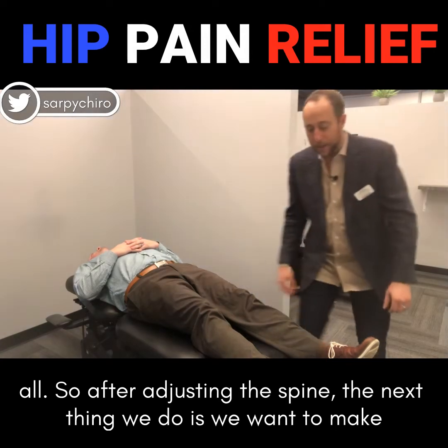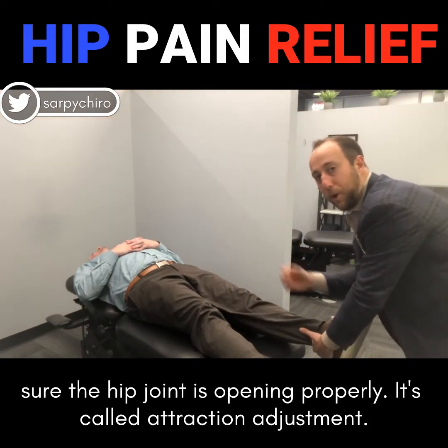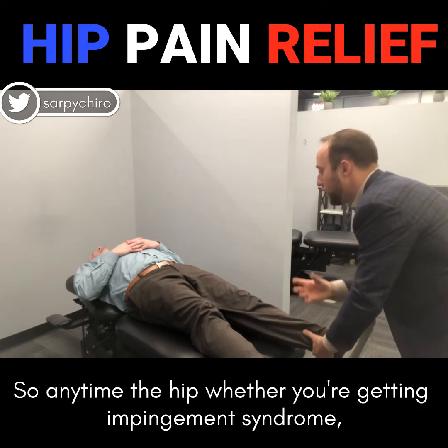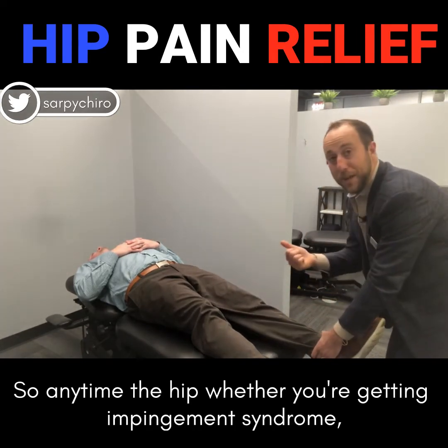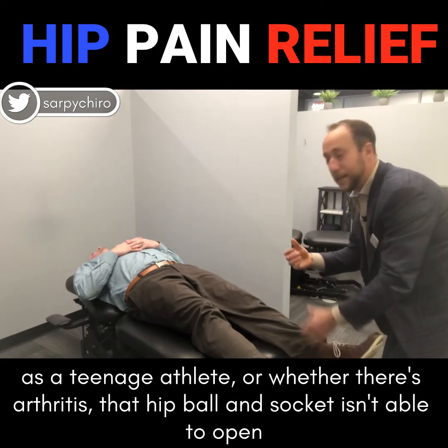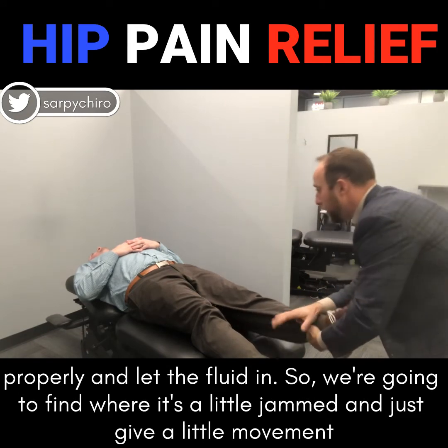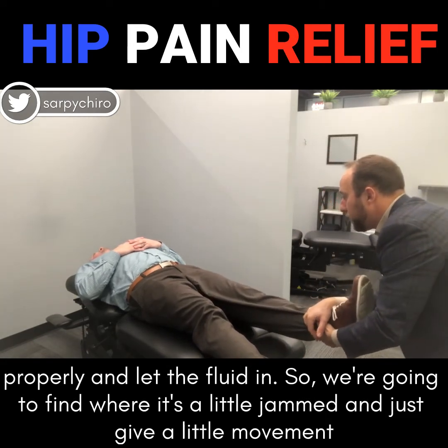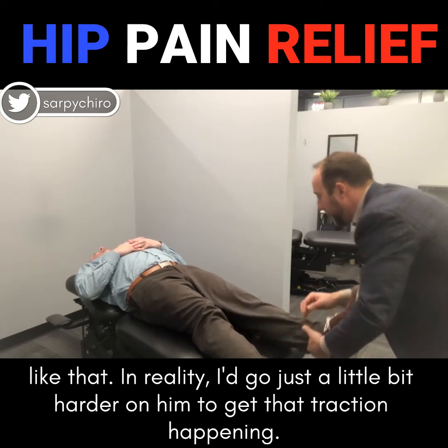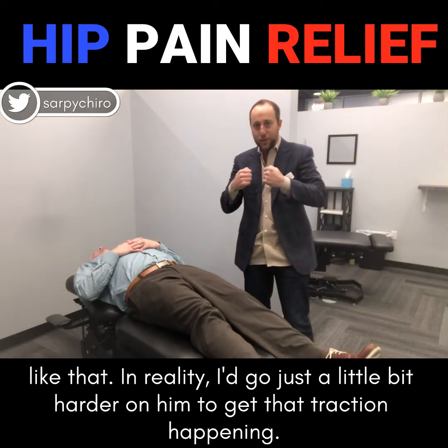After adjusting the spine, the next thing we do is make sure the hip joint is opening properly — it's called a traction adjustment. Anytime the hip, whether you're getting impingement syndrome as a teenage athlete or whether there's arthritis, that hip ball and socket isn't able to open properly and let the fluid in. So we're gonna find where it's a little jammed and just give a little movement like that. In reality I'd go just a little bit harder on him to get that traction happening.